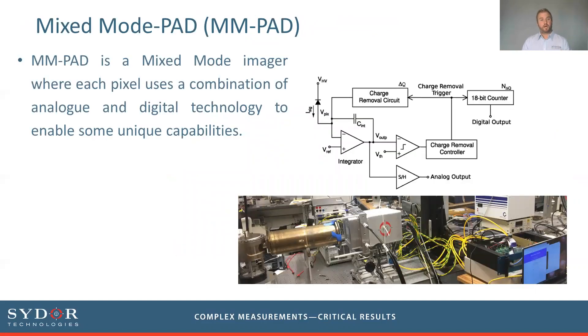The MM part of the name stands for Mixed Mode, meaning that in each individual pixel we have a combination of analog and digital technology. This results in an integrating front end of the pixel and a charge removal circuit in the back end, which is essentially counting the charge and the number of photons coming into the device. We'll dig into this by looking at current technologies and how this fits in.